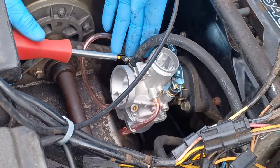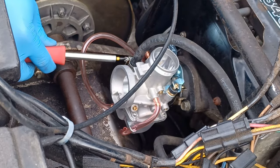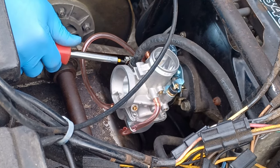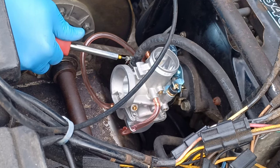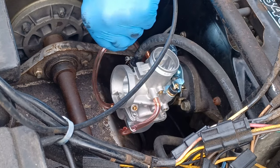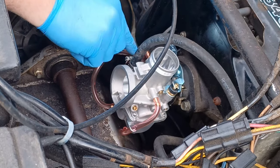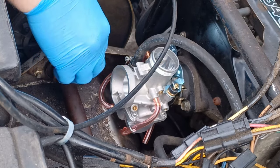Now this carburetor should be preset. I didn't open it to check the jets or anything but I'm sure they're all preset from the factory. I'm not sure where the idle is set so I'm not going to adjust it. I'm just going to try to start it as-is and then adjust it afterwards, because if it's pre-tuned I really don't want to throw it out of whack.